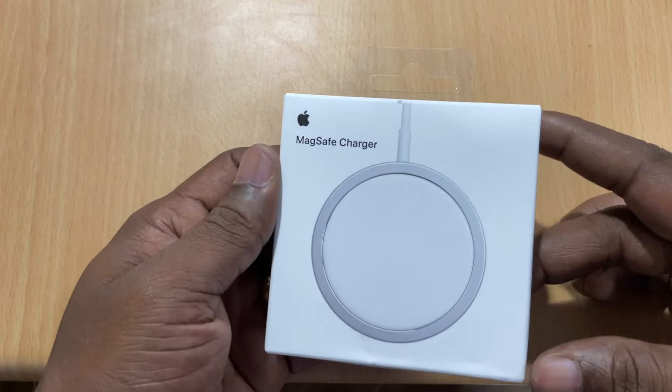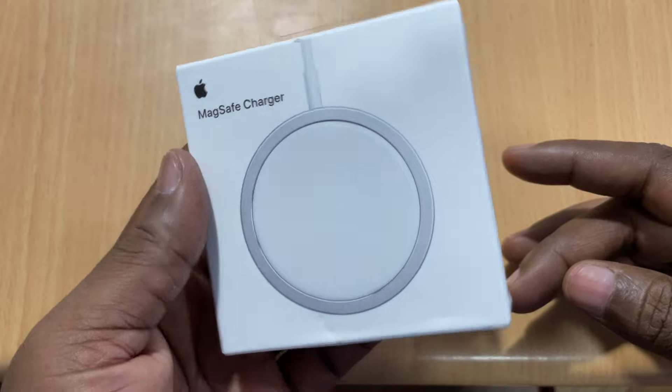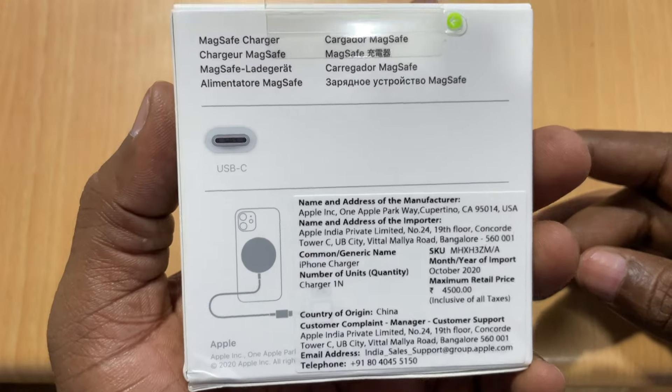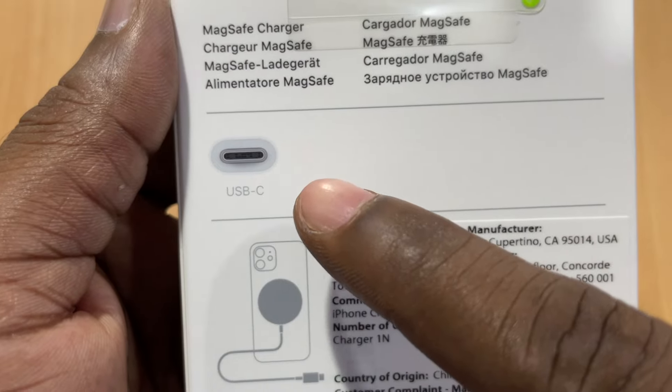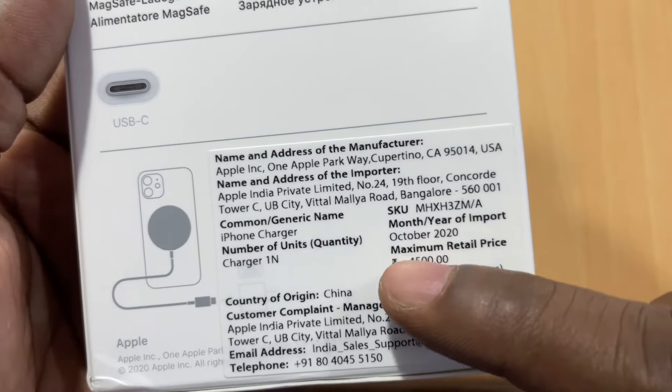This is the MagSafe charger. This is a wireless charger. It is connected with a USB Type-C connector.